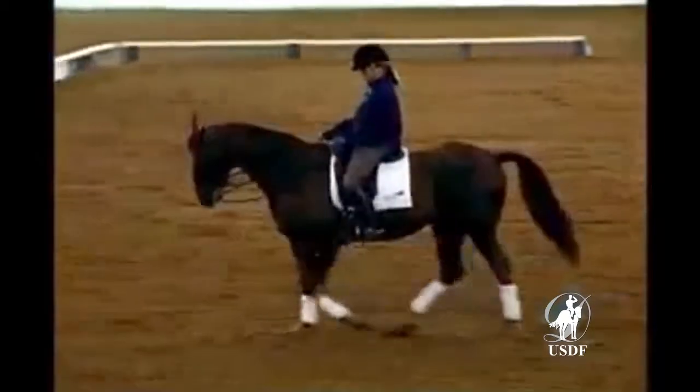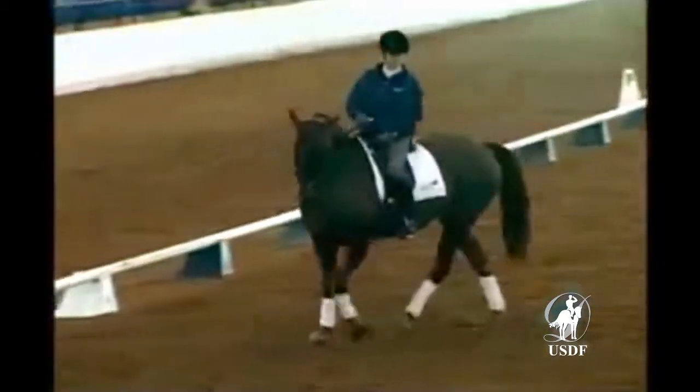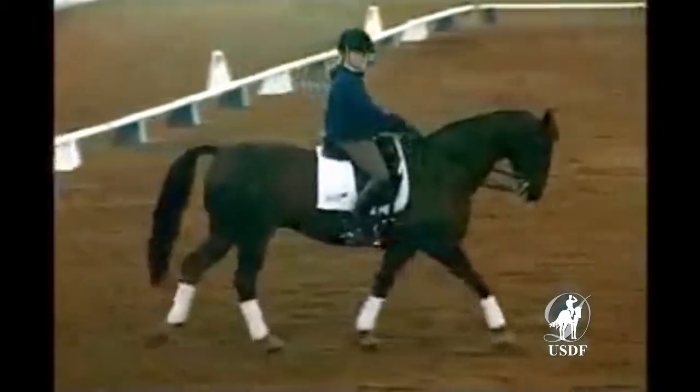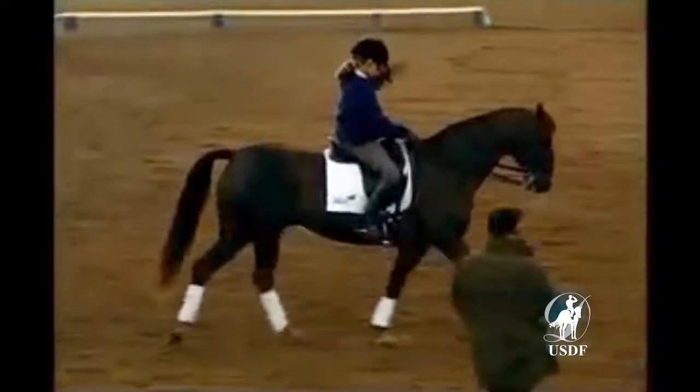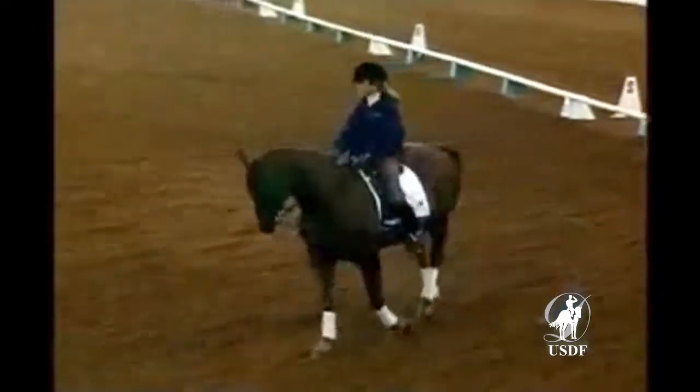I'd love to start with a little canter work, bringing him down center line and finding out when we collect him at X, before we prepare the halt, is he anticipating. Whenever you're ready, canter.